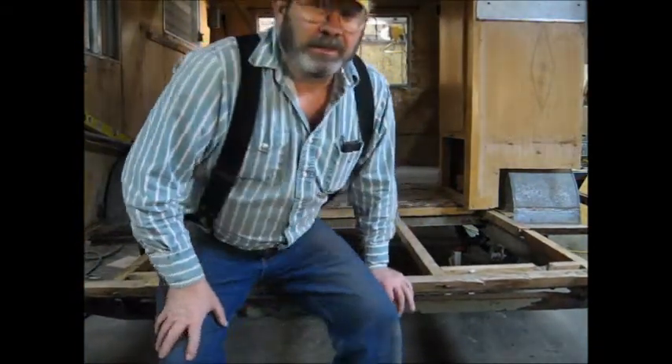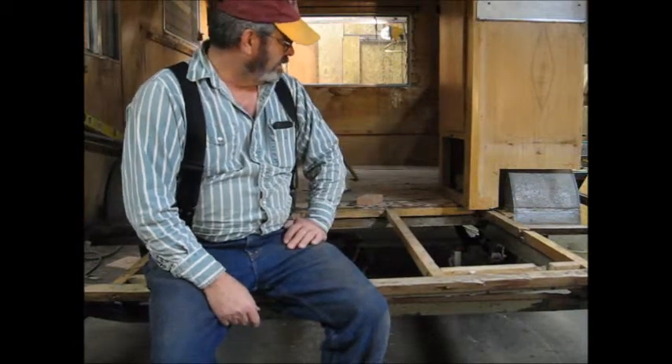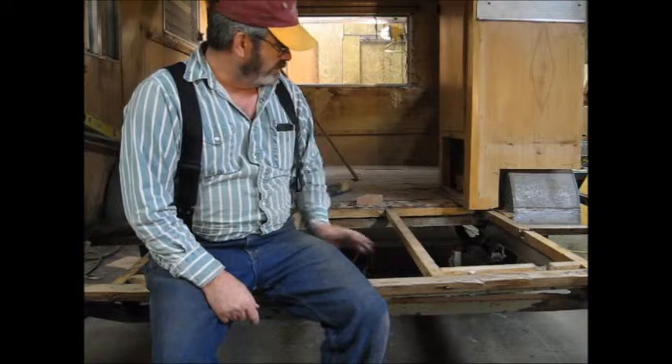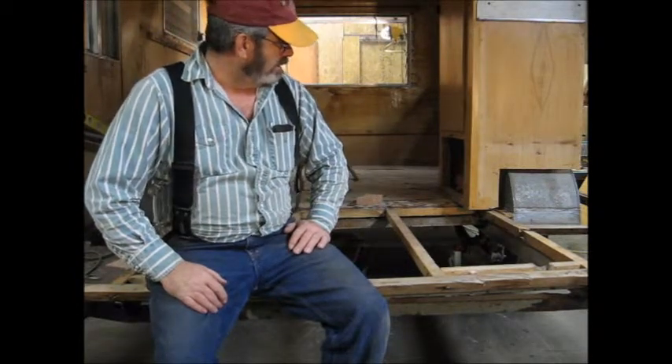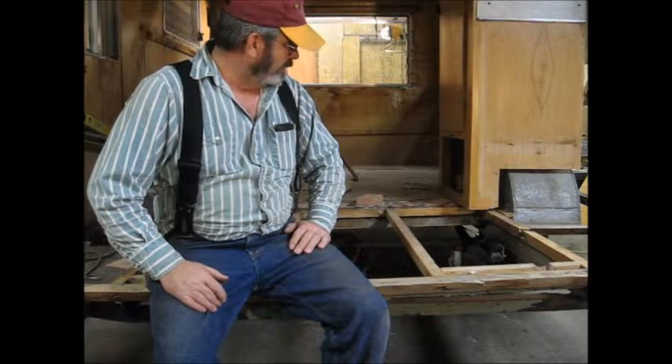Good evening, everyone. I've been busy today. I took out the Sellatex under this floor and took the plywood off, straightened up the frame rail. It's been quite a messy job, but I think I'm down to the bottom and I can start rebuilding it now.